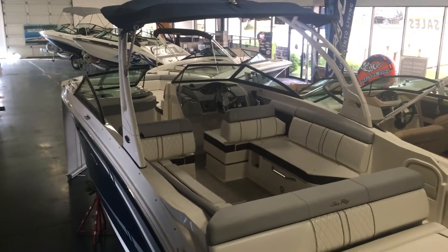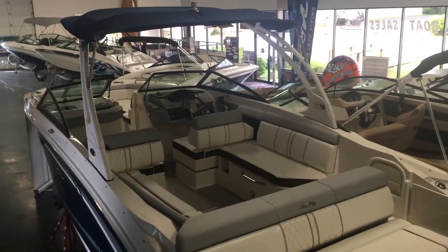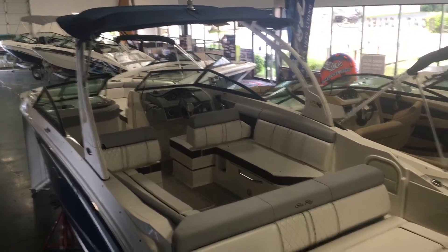This 270 has been redesigned for the 2016 model year. You'll notice we've got the ski tow bar and the wakeboard arch on this one.